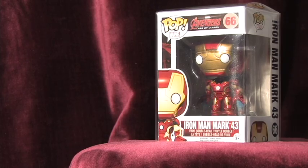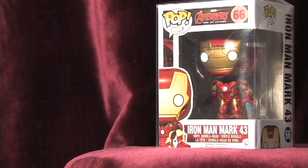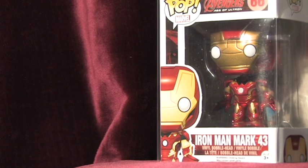So tell me what you think of this pop. Do you like it? Hate it? Let me know in the comments and also be sure to like, comment and subscribe. I am Marvel Pop Collector and have a great day.